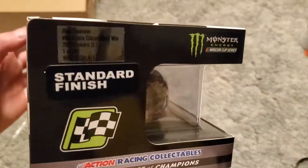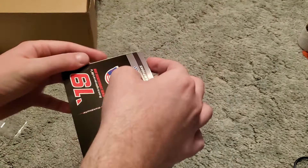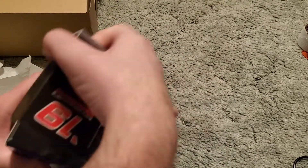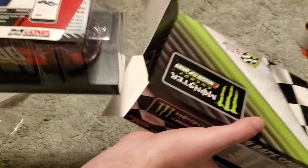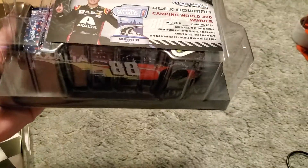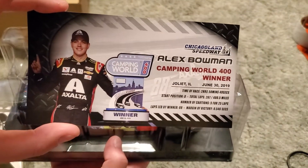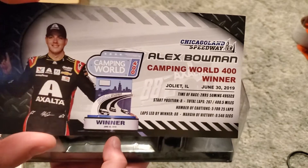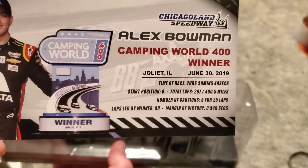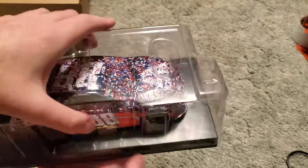One of nine hundred and one — let's see what we can get here, hopefully we get a good DIN. It still got the sticker but no confetti anymore. Camping World 400, the June Chicagoland winner. He led 88 laps, which is quite convenient. And that's the back — here's the sticker, here she is.